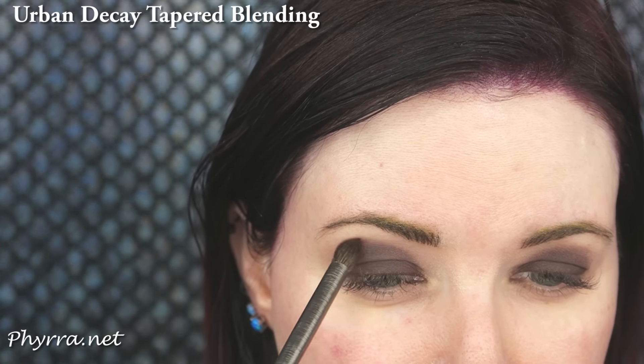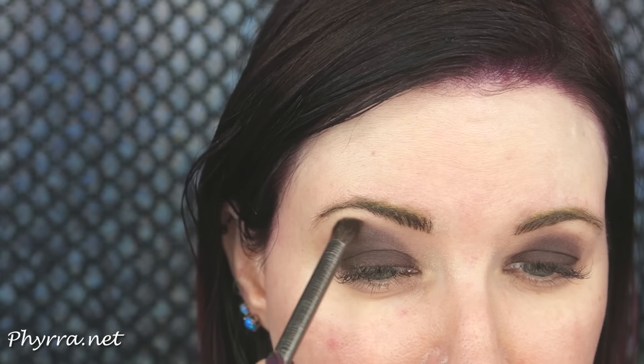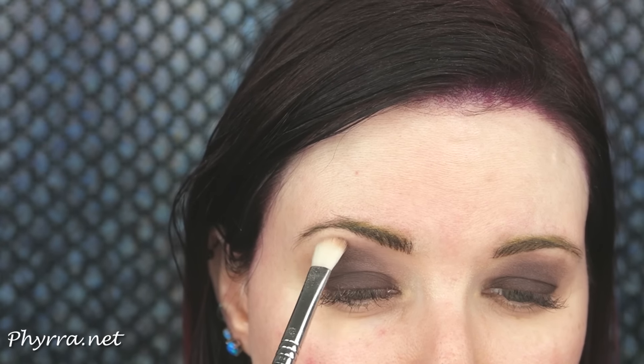I'm going to take the tapered blending brush and blend at the edge of where Lethal and Laced meet. Then I'm going to go back with the brush that has a little bit of Laced left on it and just hit the edges all around my smoky dome shape.